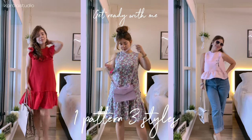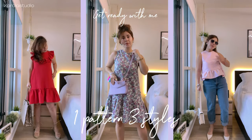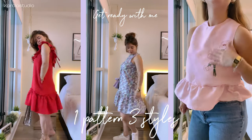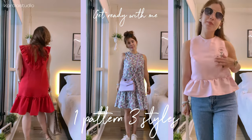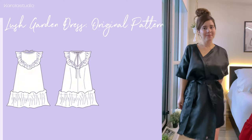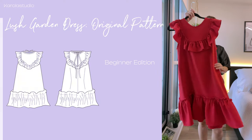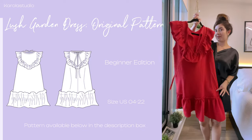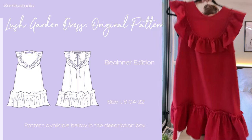Hi guys! Get ready with me while I show you how you can create three different styles using the same pattern. For this we are going to use the Lush Garden Dress as our base pattern. This is a beginner edition pattern that comes in US sizes 4 to 22, and you have the pattern available below in the description box.